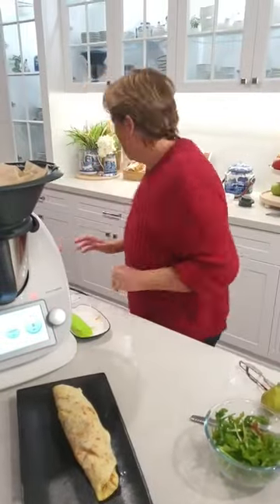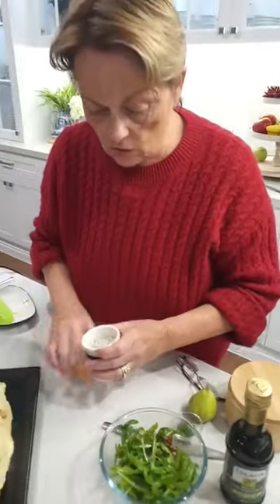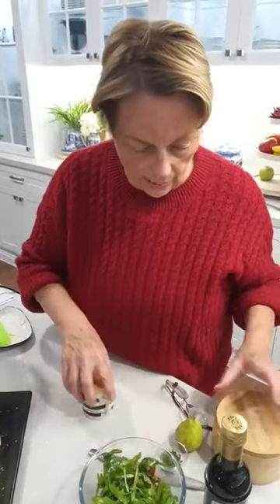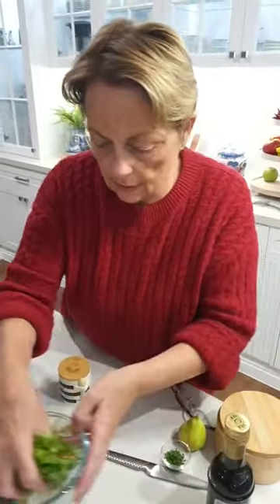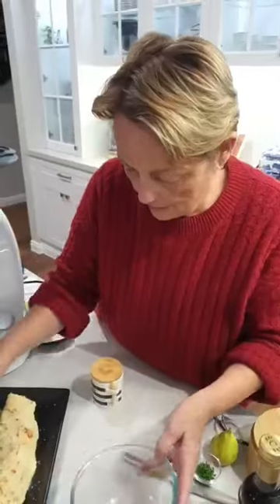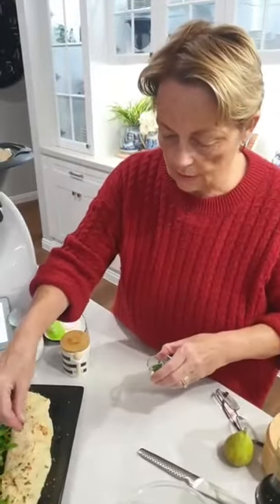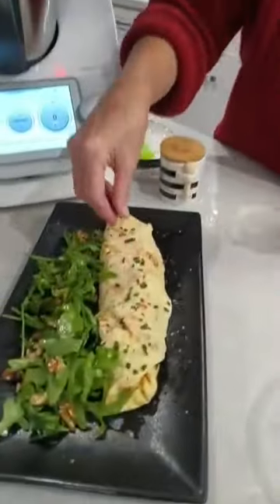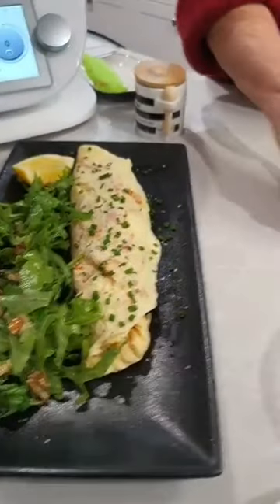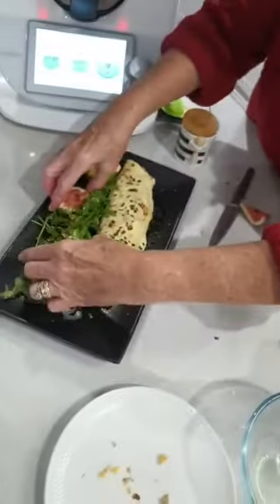To dress it up, I'm going to pop some truffle salt on top — you can use whatever your favourite salts are. Then I'm going to pop down this lovely green salad. Some chives are going on top just for dressing. And there's a lemon in case he wants to squeeze it down. And that beautiful fig scattered amongst the salad.